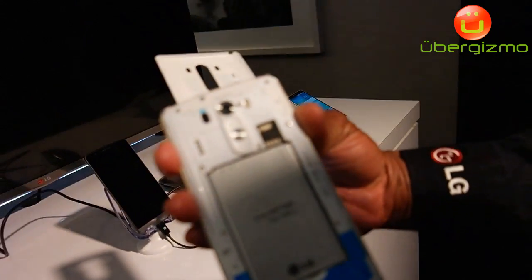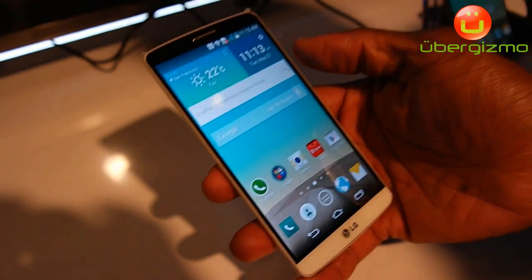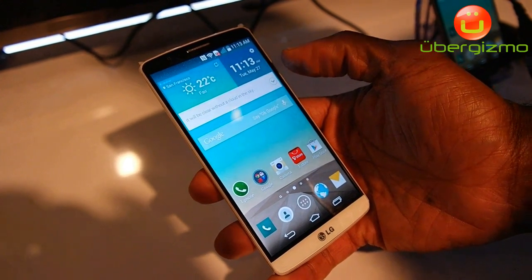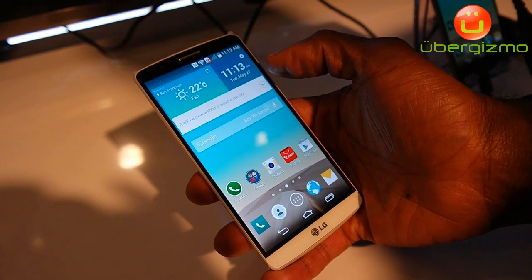We've taken the learnings from the G2 experience and coupled them with the G3. Keeping it simple is the new Smart. With Smart Notice, you're going to get easily contextualized information that's relevant to you — where you are and what time of day it is. As you notice here, it knows the weather going on here in San Francisco.